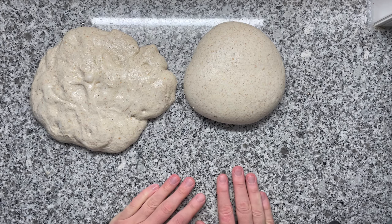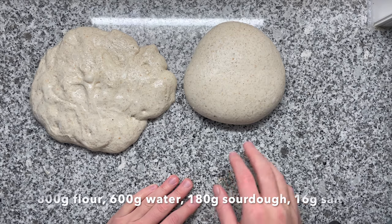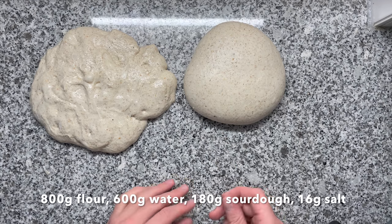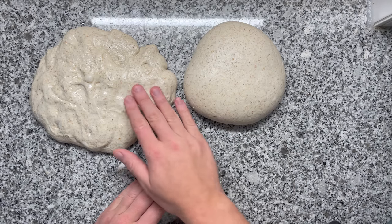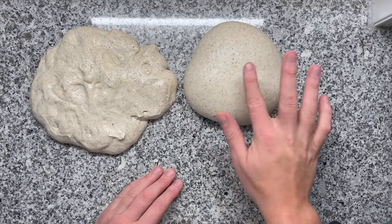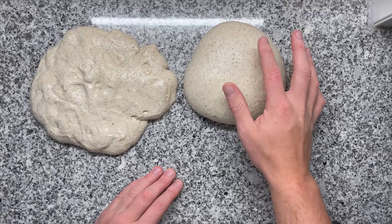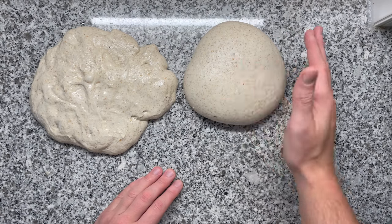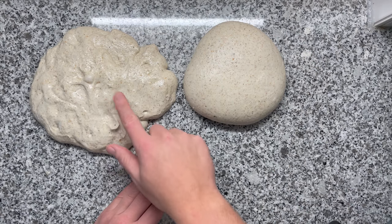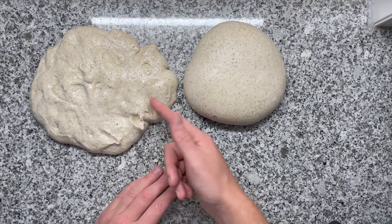So in this case, this is a relatively highly hydrated sourdough, around 75% hydration, so the dough is relatively sticky. Just note how this dough is way less sticky than this dough. This is because here we have a nice dome, and when I touch the dough, I have less contact with the dough as it has a nice round dome. Whereas here, when touching this dough, it starts to stick a lot more to my hands.